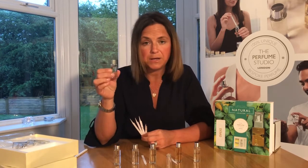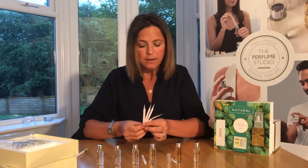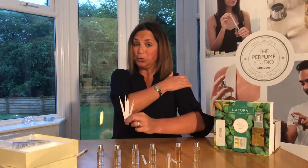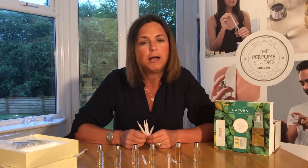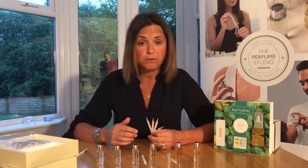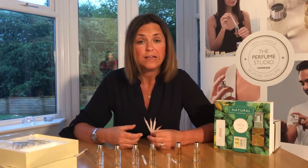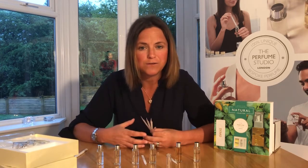These blends are replaceable — you can buy more from our website theperfumestudio.com. Your fragrance — we'll encourage you to register it to our library, which you can do easily once you've made it. You need to name it as well. Go to our website, click sign up, fill in your fragrance name and blend details, and you'll get an e-certificate and can reorder your fragrance anytime you want. So it's not just a one-off experience — you can enjoy your fragrance over and over again.